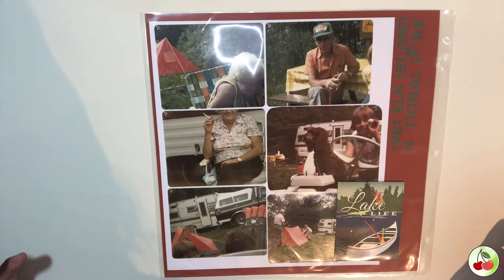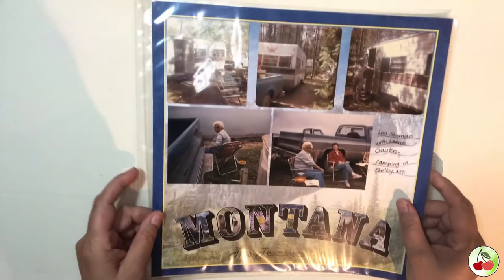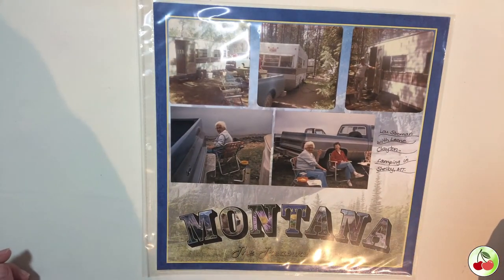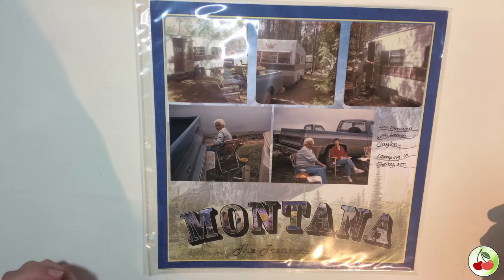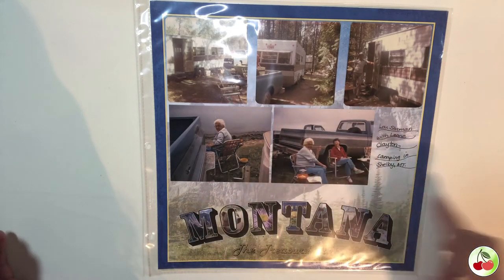My grandparents are no longer with us, and I thought this was a cool way to capture what was happening at the time and my introduction to photography, which is now a huge part of my life. Another layout captured a camping trip with my grandparents and her friends in Montana. I originally grew up in southern Alberta and went to Montana a lot, since most of my family lived close to the border.